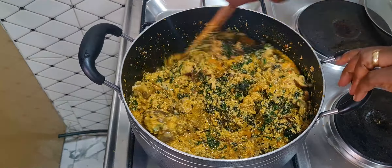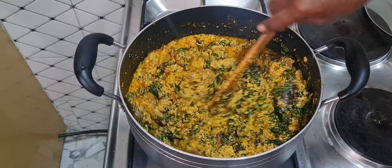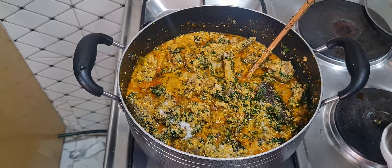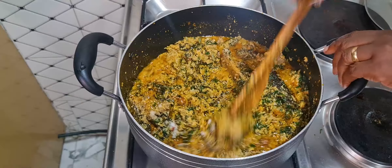If you want to add more water to yours you can, but I'm just going to leave mine like this. I'll add the salt now — always add your salt little by little so you don't spoil the soup.